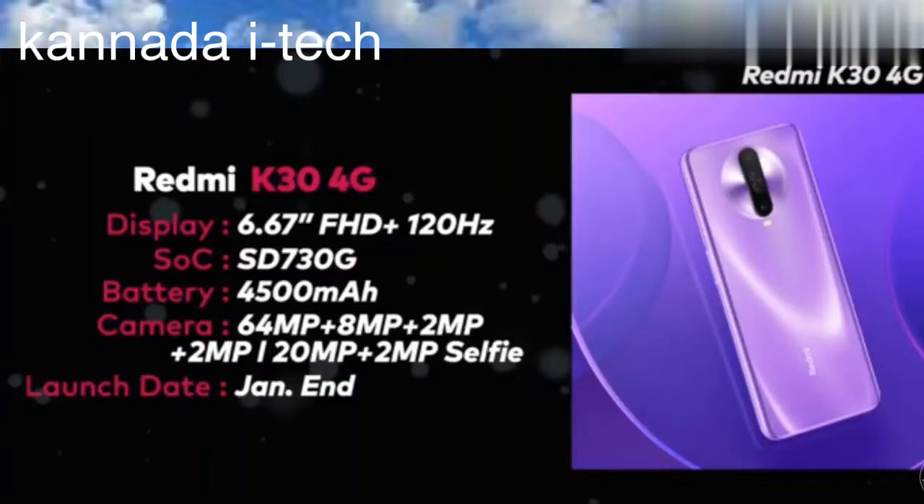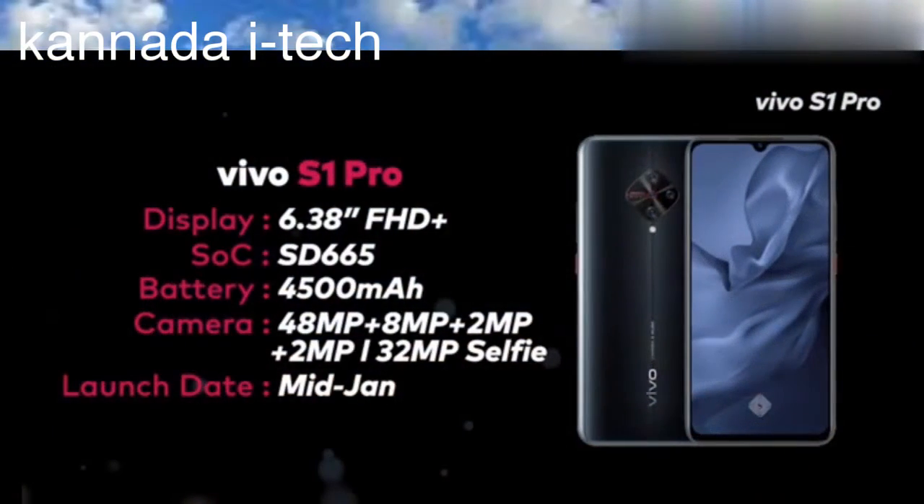Here's January 11th. This has a 5MP unit. Friends, the front camera is 32MP.